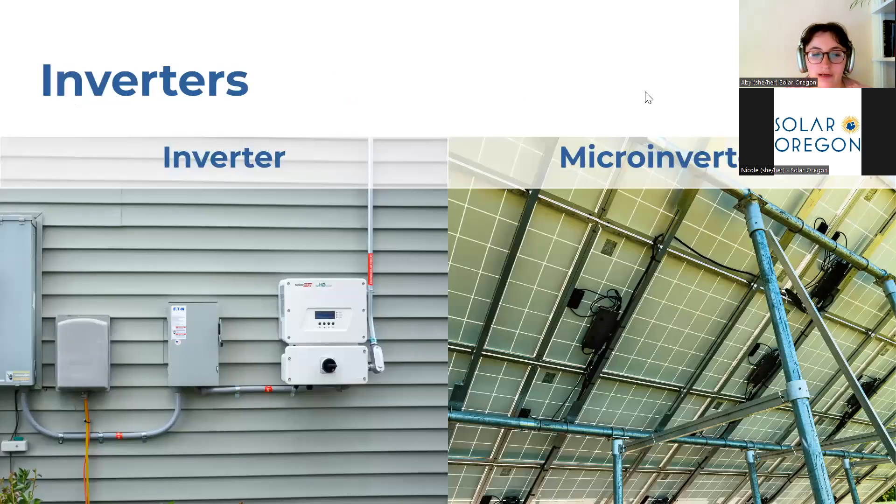First, that special device I mentioned called the inverter. There are two types of inverters typically installed in Oregon, and both are a great option depending on your system and your budget. The first is a string inverter, pictured on the left. This is usually placed on the outside of your home and it absorbs all the power from the solar panels at once and converts it all at once.